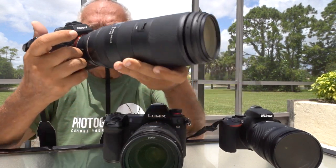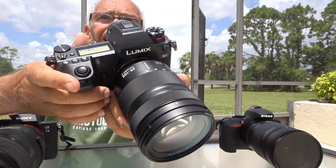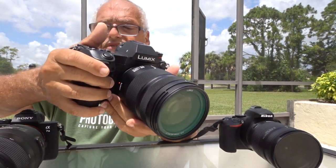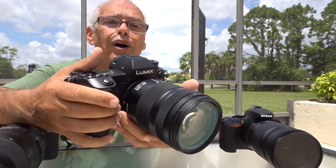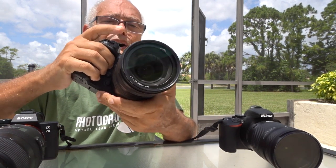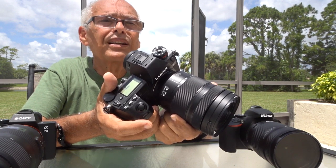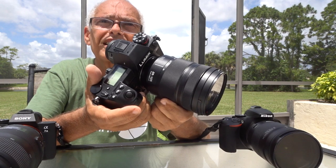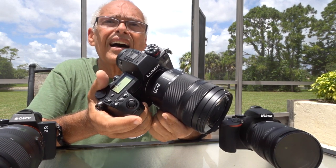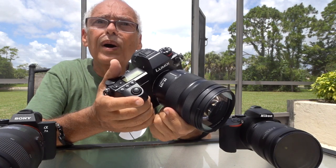After that I have the new Lumix S1, with the 24-105 from Lumix. It's a very, very sharp and very good lens, but it's only 24-105mm. On this camera I don't have other lenses because I'm waiting for the Sigma lenses — they will make a lot of lenses for this body, and I hope they will be a lot cheaper than the Leica SL lenses.